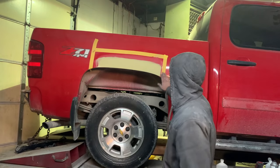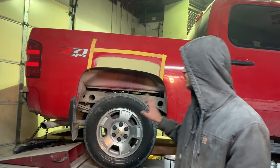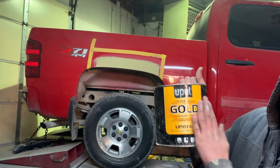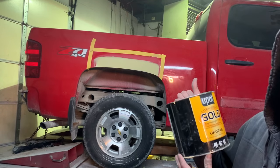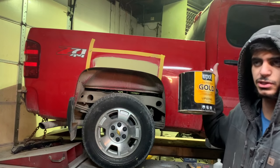I ended up applying a different type of filler here — this one is supposed to be stronger. It's a bit expensive, around $30, but compared to the other one it's cheap because this one is basically four times the size of the other one I showed.